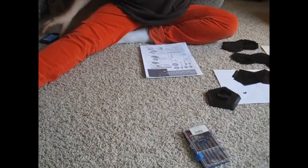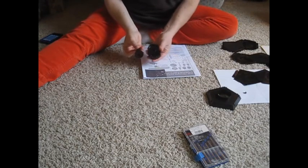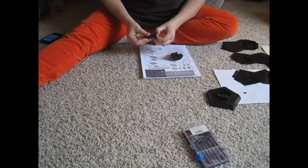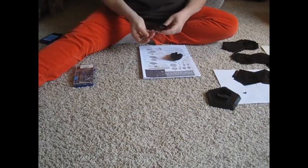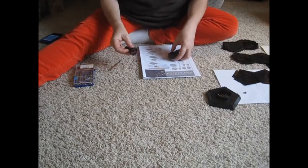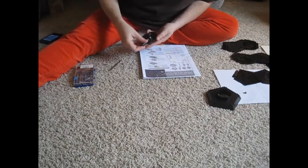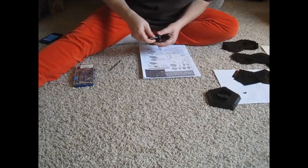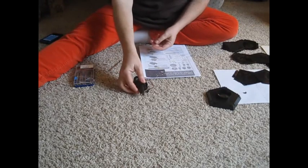Now we're going to try to put it together. Step one. We need these two parts right here. This one's called the Bulb Socket and this one's called Shaft B. Shaft B has this longer middle part. It says to pull out these lead wires inside — I'll use the screwdriver — and be careful not to pull too far and snap the wires. Then you slide it in here like that. Step one complete.